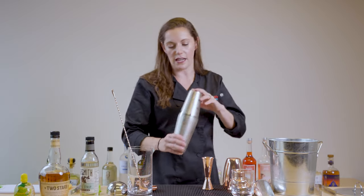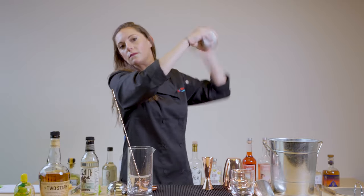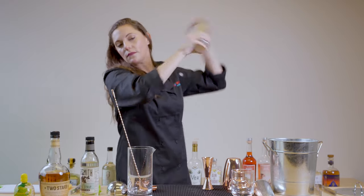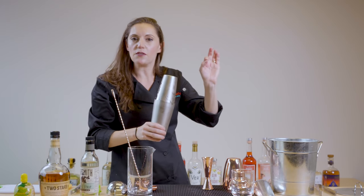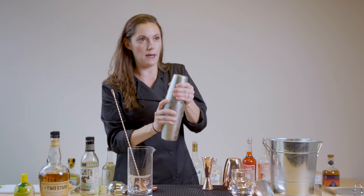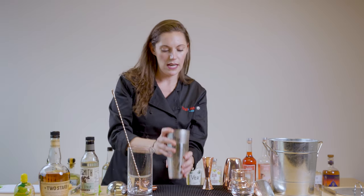That's going to end up with a not as balanced drink. So get a nice flip going. You can see how I hold one hand almost still while this one does a flip motion. Then as you start to hear the ice chip, that's when you're at the right point and you're ready to go ahead and break your tins and strain your cocktail. Give it a nice smack at the base and stack it like that.